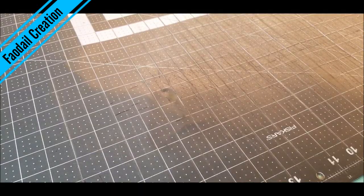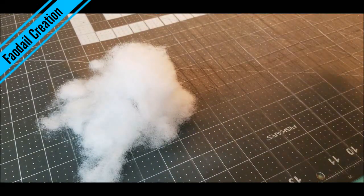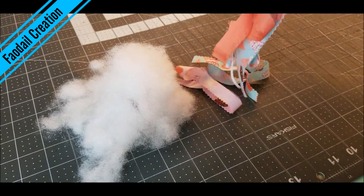For the inside of your fabric weight, you are either going to use polyfill, or we have some fabric scraps. Everybody has them, so let's use them.